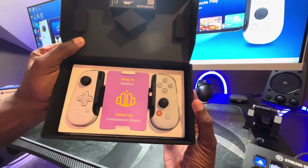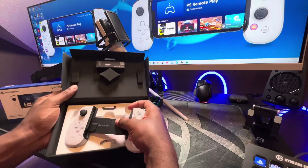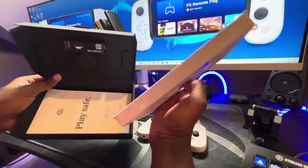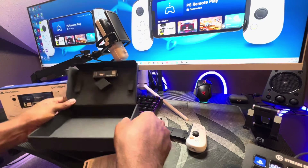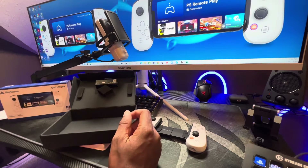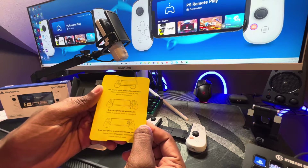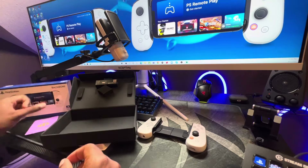There is a purple insert that says 'snap in, game on.' Underneath there is a safety guide — simple stuff that none of us ever read. And here is the insert from the inside, which basically tells you how to line up the phone, grab the right handle and extend it, snap your phone in, and download the app. So there is an app that you have to download as well.